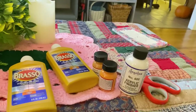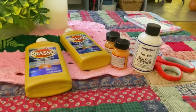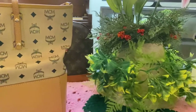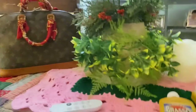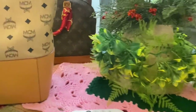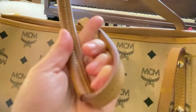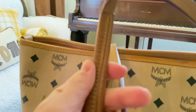Hi everyone, welcome back to my channel. Today we will be repainting our bags — aged bags, vintage bags. I have here my MCM bags, and the color is kind of fading in the shoulder strap part at the back of it, as you can see.